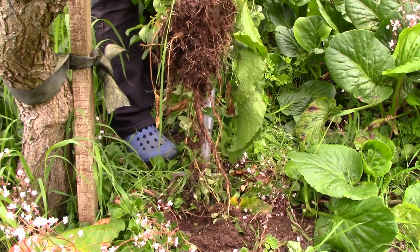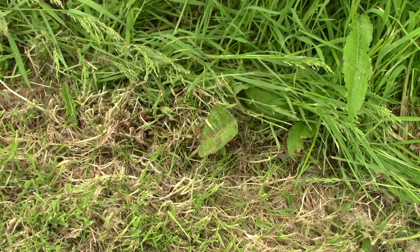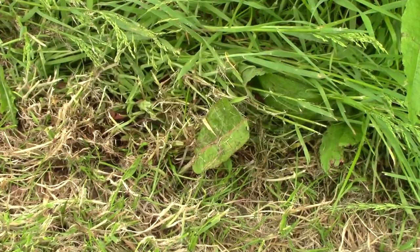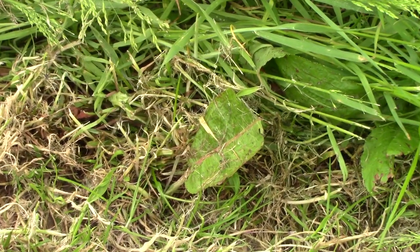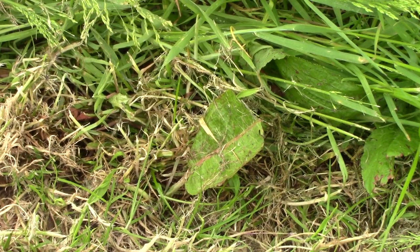Don't compost the roots. For dockweed in the lawn, regular close mowing will keep infestations in check. It prevents them from flowering and setting seed, and any plant that's constantly cut in this manner will die over time.